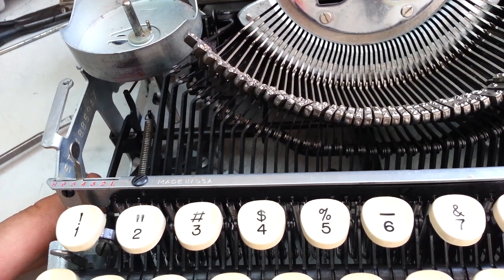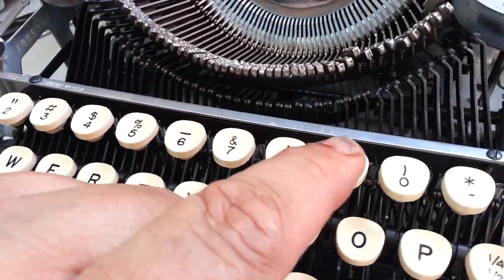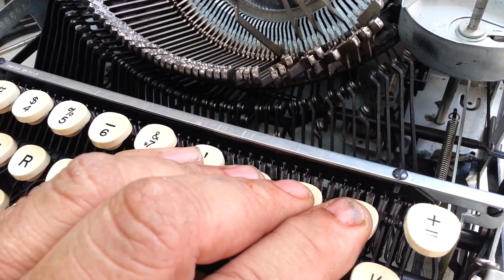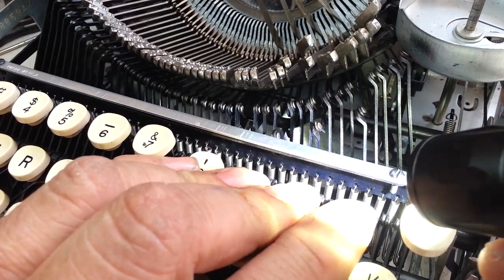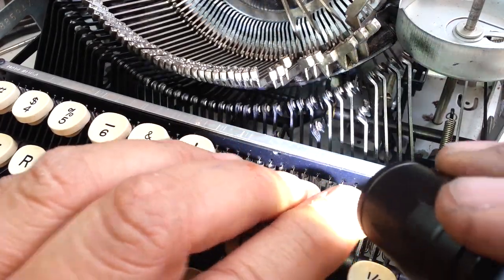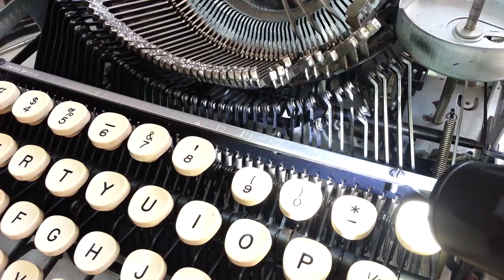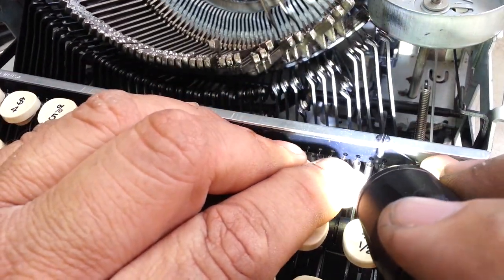That screw is part of this whole black bar that runs underneath this silver bar to that screw, and it holds all the springs in place down here for the keyboard. When I went to replace the screw over here, I figured it'd just be a standard screw, but if you look at this screw, it's really long.